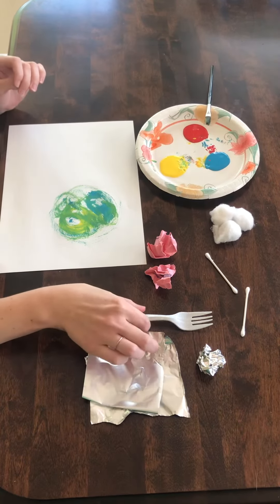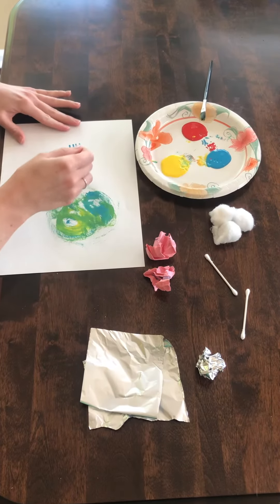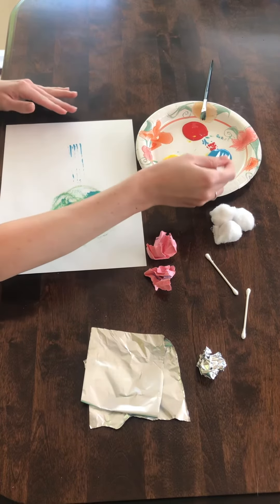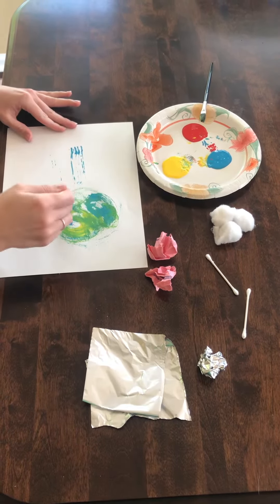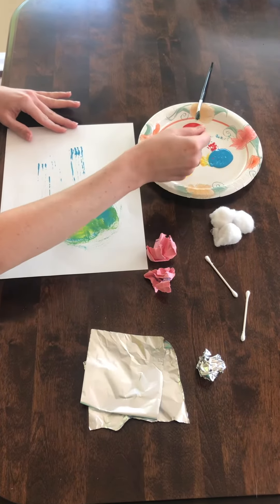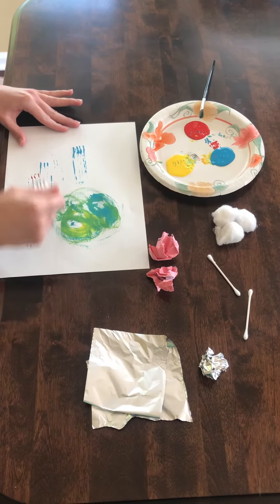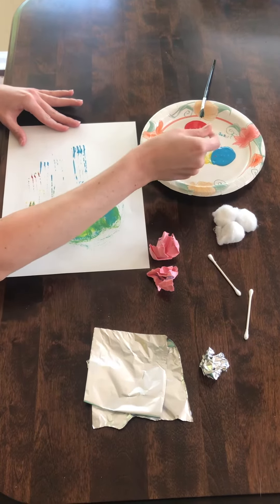Some other things that I like to use is a plastic fork. This is a fun way to learn how to paint lines. You can go across and it's just a different feel, a different look, a different sensory experience. Kids can have a lot of fun painting lines with a fork.